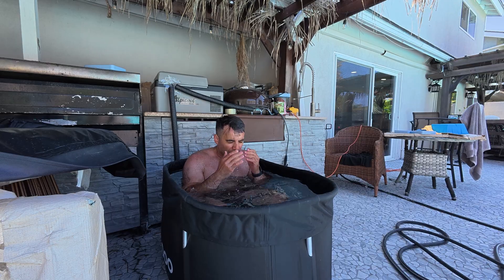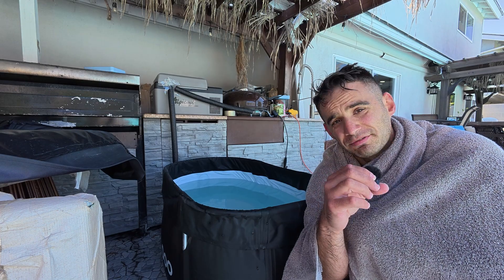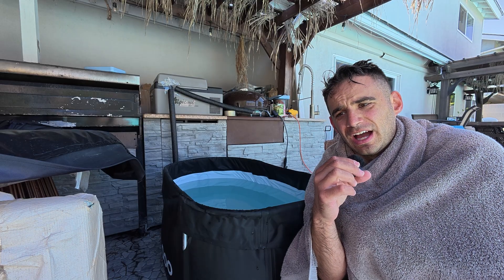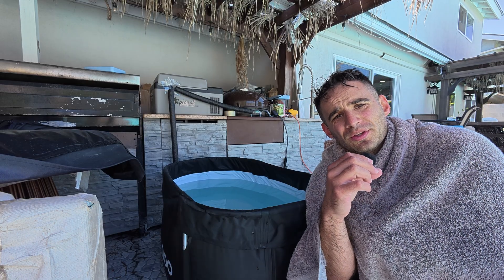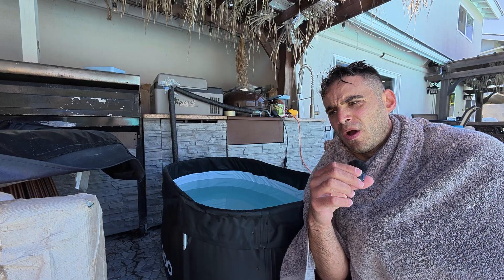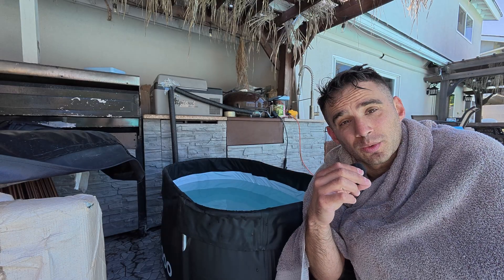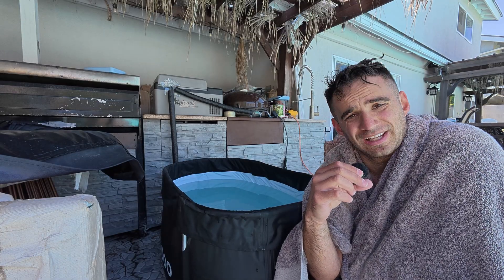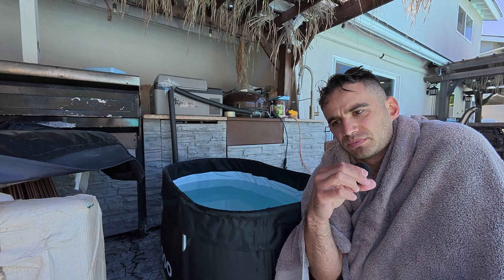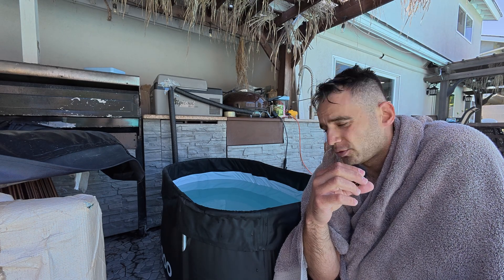That was probably the worst cold plunge I've ever done. The other ones were cold and difficult, but I've never gotten it down to that level — 50 degrees is no joke. Until I build a more efficient cold plunge where I'm not running the compressor 24/7 and risking breaking the system, I think I need to take this apart and really think through the system I want to build before committing fully.